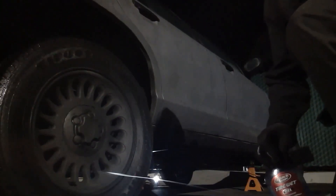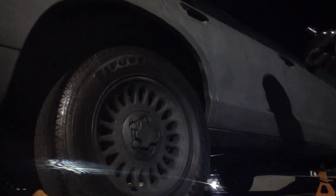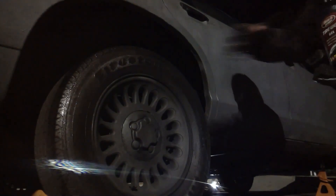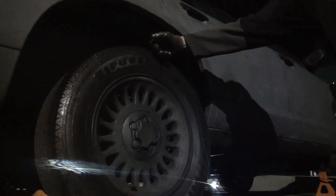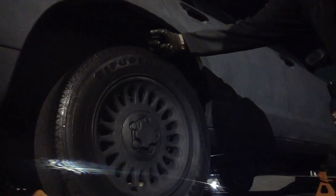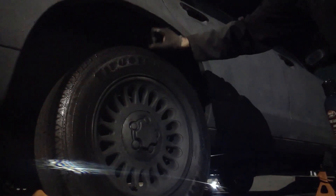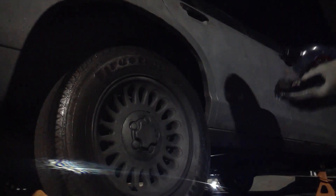Let's do the Firestone. So I'm going to get — these are 20, I think these are 20, what is it, 27-inch tires. I think I'm going to get 29s, 2-inch lift, all terrain.